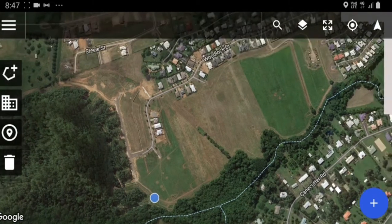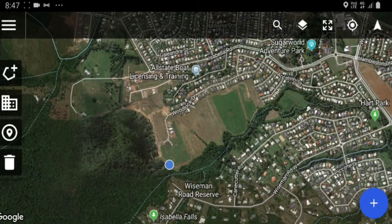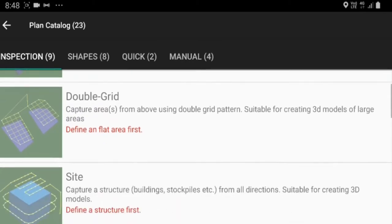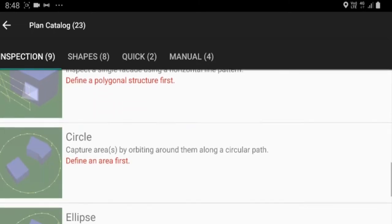This app lets you plot missions as an alternative to the DJI Go 4 app. I'm flying the Mavic and I use Litchi — I just thought this might be good. You can hit the plus button in the bottom right-hand corner which opens up your catalog of plans. You've got nine inspections, eight shapes, two quick modes, and four manual options. Basically if you want to do any capturing of 3D models — houses, factories, buildings — you can do it through here. There's quite a lot of different options including circle and area.